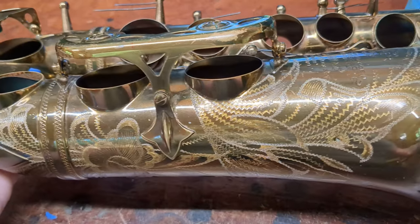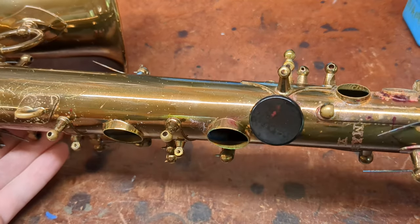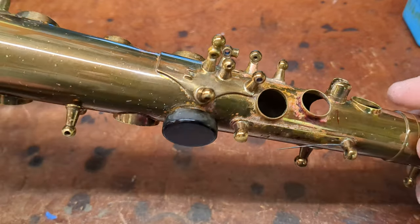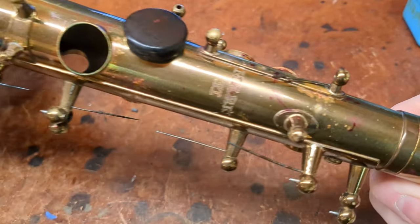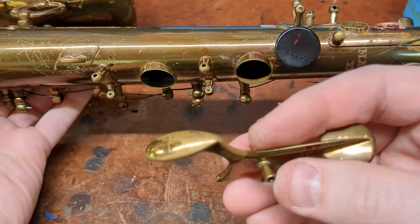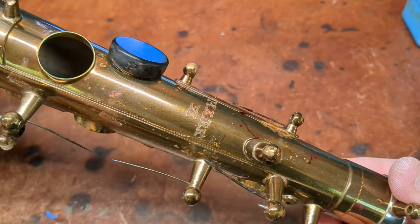So I've got a beautiful all-original Mark VI Alto in the 56,000 serial number range, except someone has taken a red marker or something to it. I've gotten some of it off already, but you can see it there, and there's some on the keys as well. Somewhere a toddler has been put up for adoption.